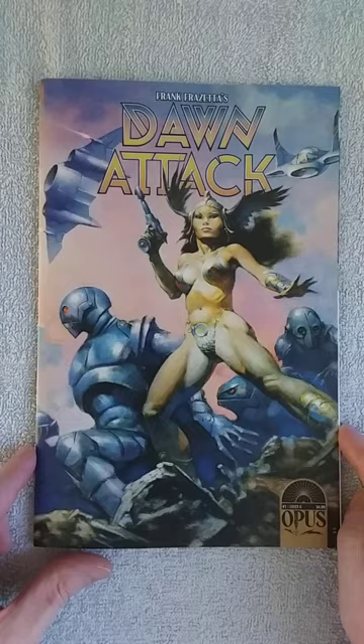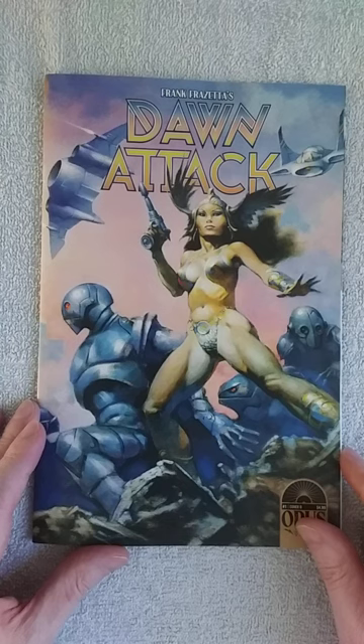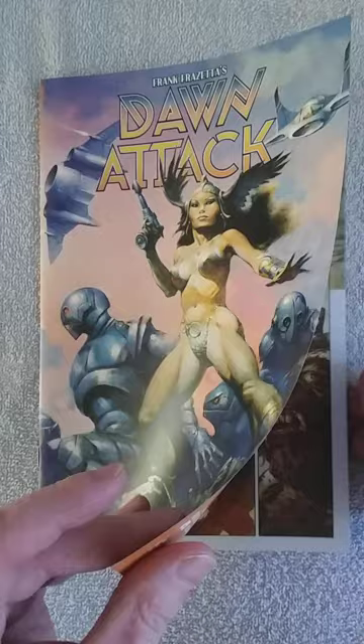This is another Frank Frazetta comic, and it's also going to have a wraparound cover. I like Frank Frazetta — his art is great, his paintings are great. Just like with Death Dealer, I'm going to take a shot at whether it's good or not. If you watch my channel regularly, you know I'm having big issues with that. So let's dive in.